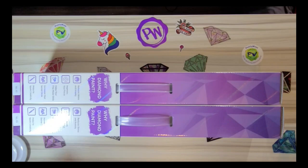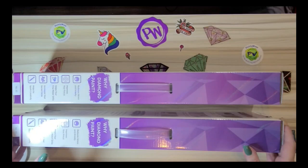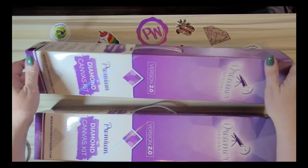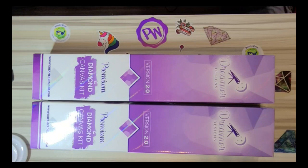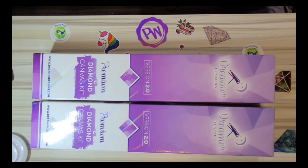Hey y'all, Kimberly here. Welcome to my channel, A Chance to Sparkle. If you're new here, welcome! In this video I am going to be unboxing two boxes from Dreamer Designs version 2.0. I got these in actually several days ago but I was waiting until my phone came in to be able to record them.